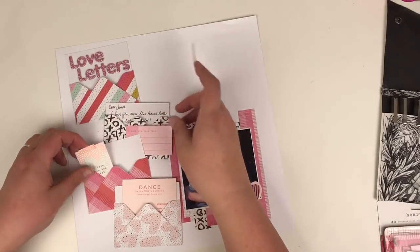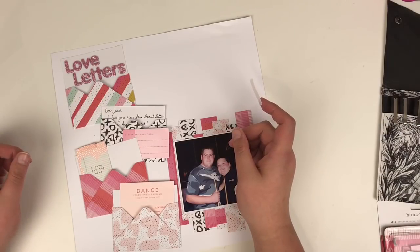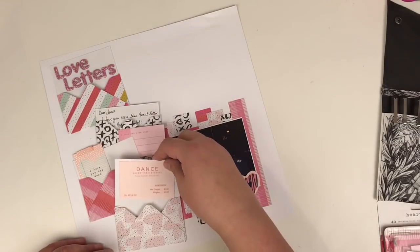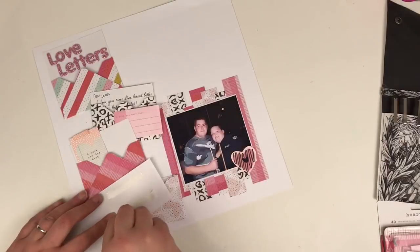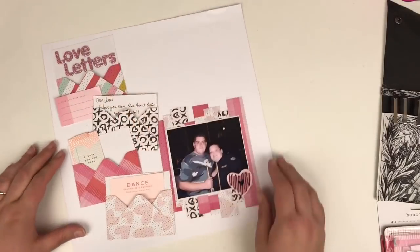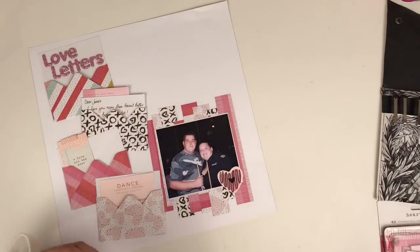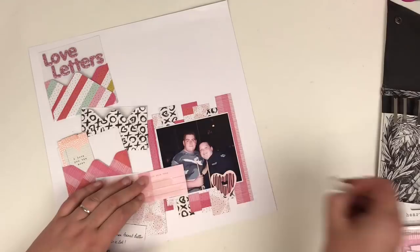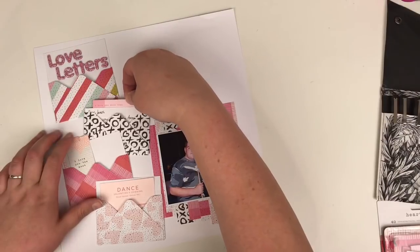I move these two pieces of ephemera around and swap them — these die cuts I swap from one envelope to another, and I decide I prefer that light pink one to go with the black and white one. This one looks like a little invitation — I think it says something about a Valentine's evening — and I just thought it looked really cute, so I thought I'll use that as if it's a little invitation coming out of the envelope as well. Then I decide to use this die cut as a tab for my journaling, so you can grab onto that and pull the journaling out. I'm just going to stick that onto the back and then tuck that back into the envelope.